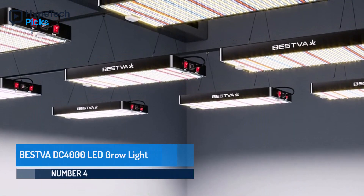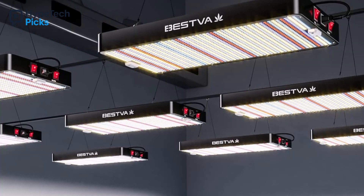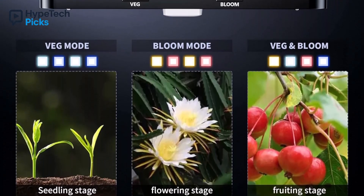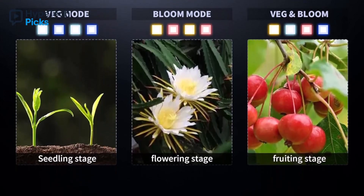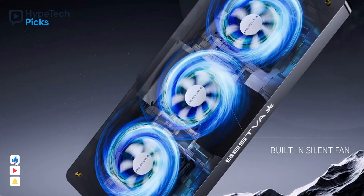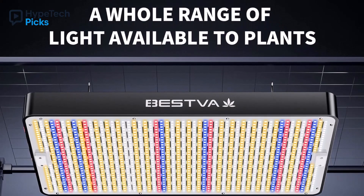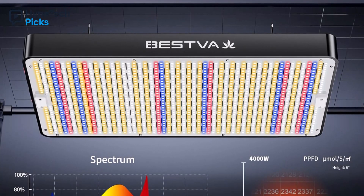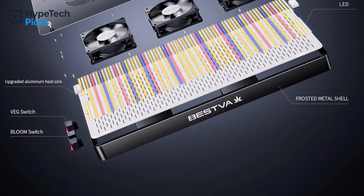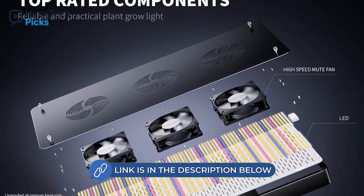Number four: Bestiva DC 4000 LED Grow Light. The Bestiva DC 4000 LED Grow Light delivers professional-grade lighting for indoor plants with impressive efficiency and coverage. Using 234 high-quality LEDs, it consumes only 400 watts while providing the output of a traditional 4000-watt lamp. This energy-efficient design supports indoor gardens up to 4 by 5 feet with a maximum coverage of 7 by 5 feet, making it suitable for small to medium setups. It keeps the temperature between 50 and 60 degrees Fahrenheit, preventing heat stress and extending the light's lifespan. The Bestiva DC 4000 is lightweight, easy to install, and ideal for growers seeking reliable performance, energy efficiency, and robust plant development throughout all growth stages. For those aiming to enhance indoor yields while maintaining cost-effectiveness, this grow light is a smart choice.